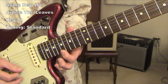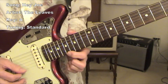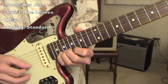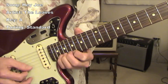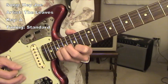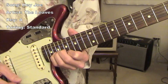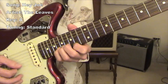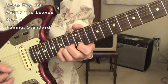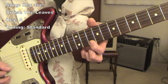My index finger is on the 17th fret. It's an A note on the first string. And then I've got a G note with my pinky finger. You stretch your pinky up, then move down a whole step, then move down to E, and then an A right here at the tenth fret, second string.